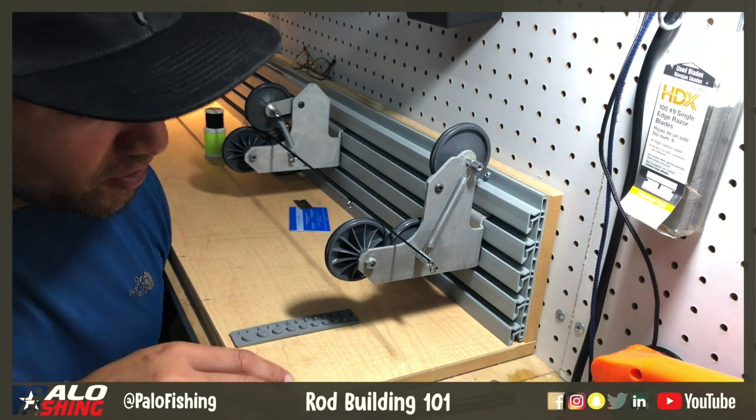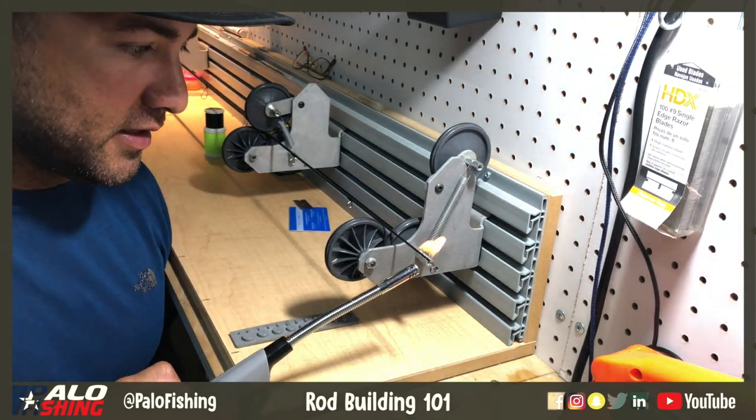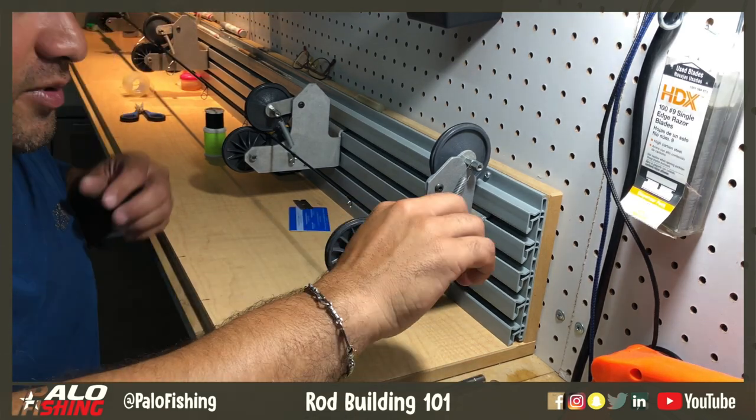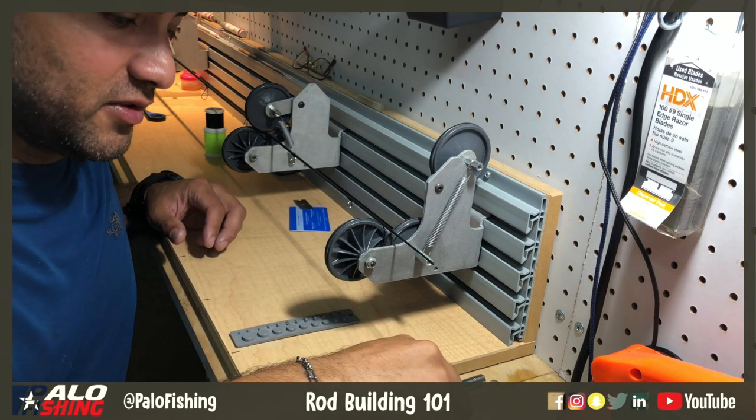Basically, depending on how it was put on, the first thing you try to do is take a little lighter to it and put some heat to it. You start seeing that epoxy soften — and there goes the old tip top. Pretty simple to take that off.